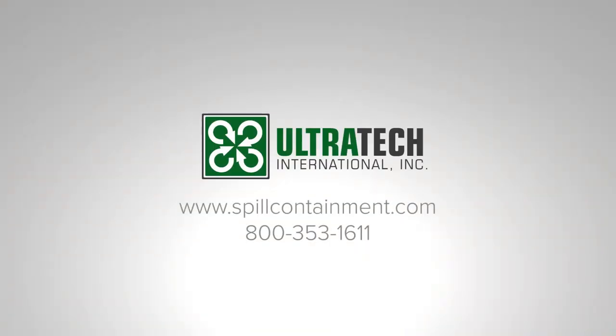For more information, visit us at www.spillcontainment.com or call us at 800-353-1611.